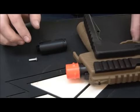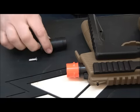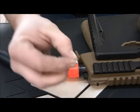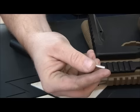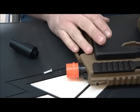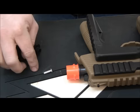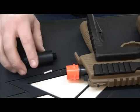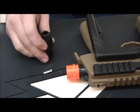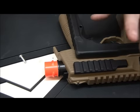Alright guys, this is my KWA MP9. I decided to get a couple new parts for it — going to do the threaded barrel adapter install and the DangerWorks flute valve. This is my first time editing so don't hold it against me. I'm going to do before and after chrono shots so you guys can see real results — five of each. Let's get to it.